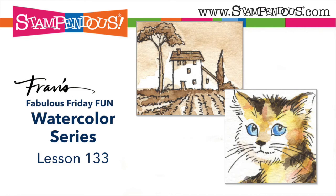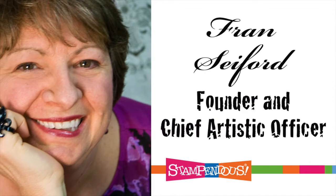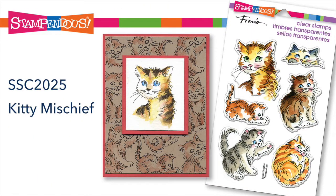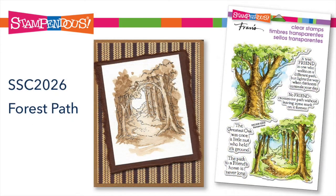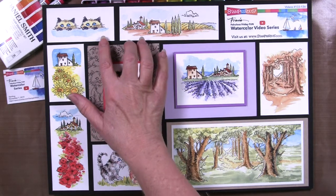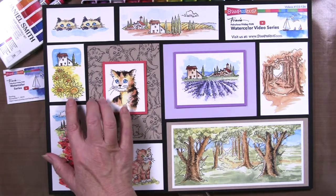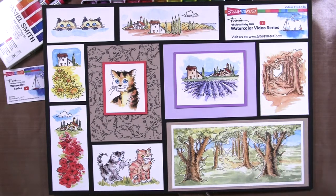Hi, this is Fran with Stampendous, and this is week 133. For November, we will be featuring these fun new stamps: Kitty Mischief, Feel the Flowers — one of my favorites — and Forest Path. We'll be doing a couple different things in this first week: the Siamese Twins and some of the scenic images with the sunflowers and some of the Forest Path here in Sepia Tone. And this will get us started.